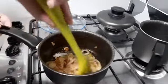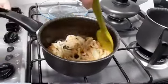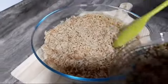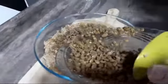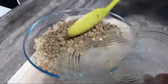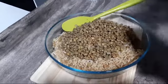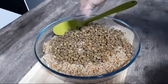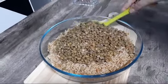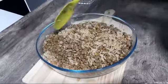Agora a gente vai desligar e vai montar o nosso arroz com lentilha. O arroz tá aqui, já tá cozidinho. Essa coloração é por causa da água da lentilha — é isso que dá cor no arroz. Agora a gente vai adicionar a nossa lentilha, que já tá cozida. Tempera com um pouquinho de sal e a gente vai misturar tudinho no arroz.